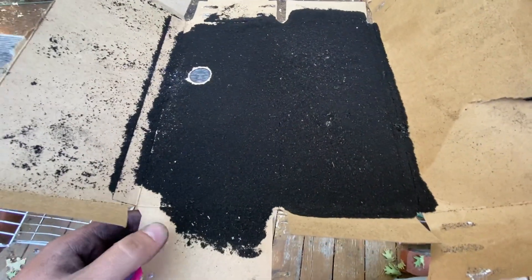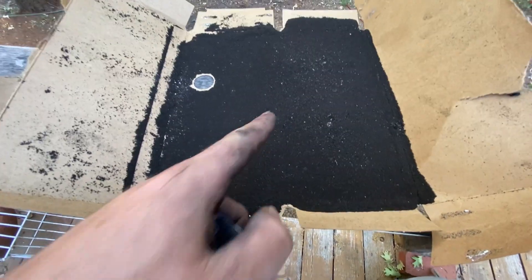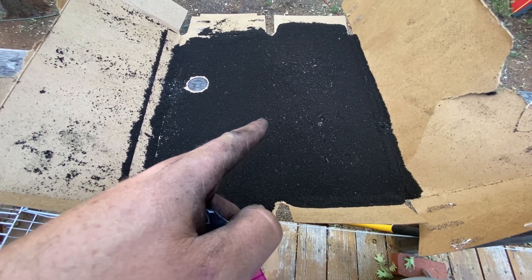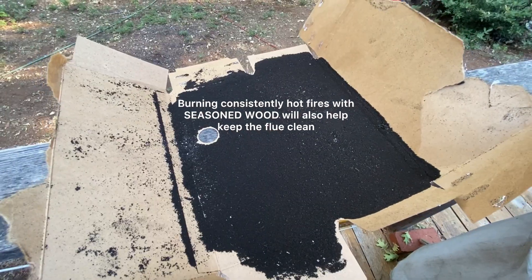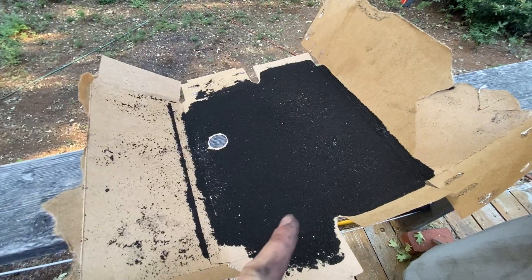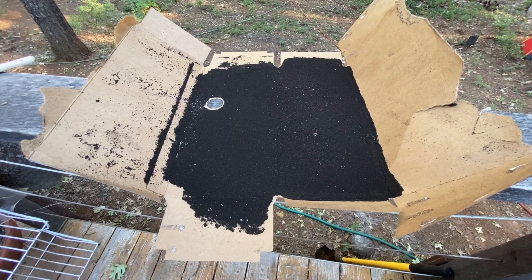There's actually a lot more than I thought there was gonna be — and I've had a lot more than this too. This is a good reason why you've got to sweep your chimney yearly, if not more than yearly. I'm kind of crazy because I'll bag this stuff up and save it, hoping that one day I'll find a use for it.